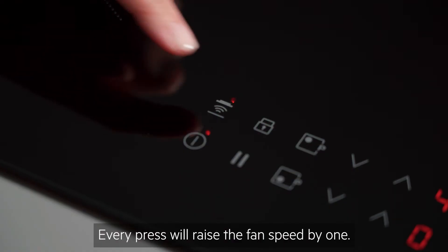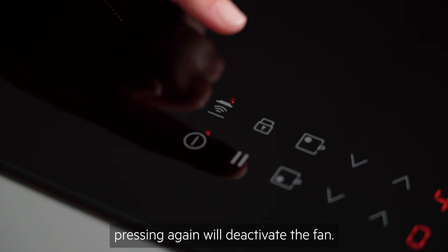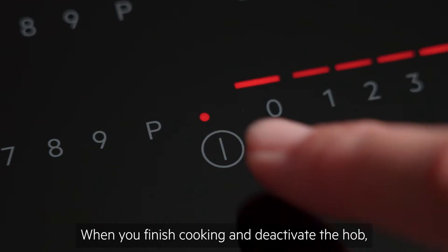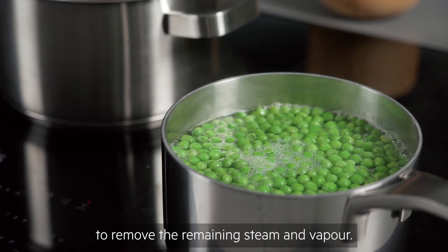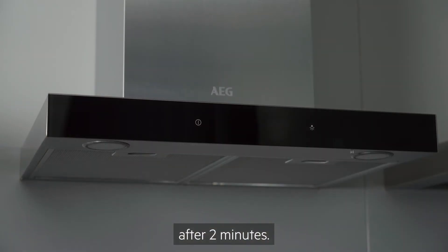Every press will raise the fan speed by 1. Once at the highest setting, pressing again will deactivate the fan. When you finish cooking and deactivate the Hob, the Hood may still operate for a short period of time to remove the remaining steam and vapour. The light on the hood will deactivate automatically after 2 minutes.